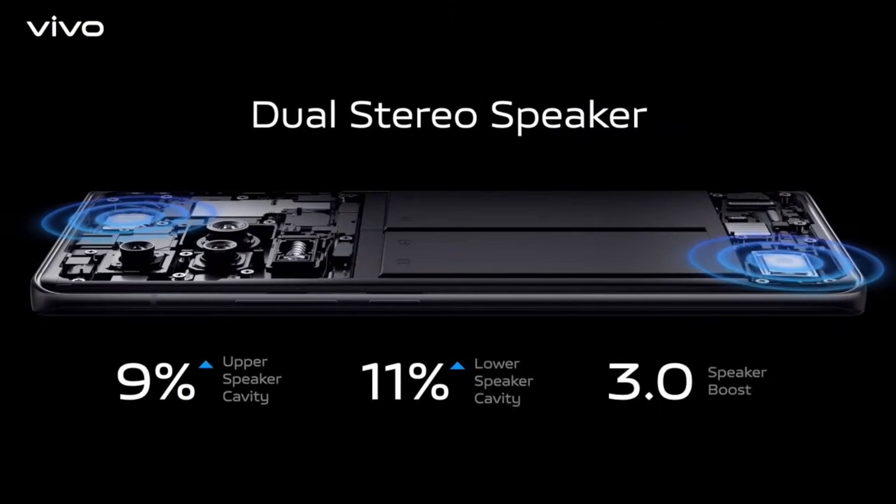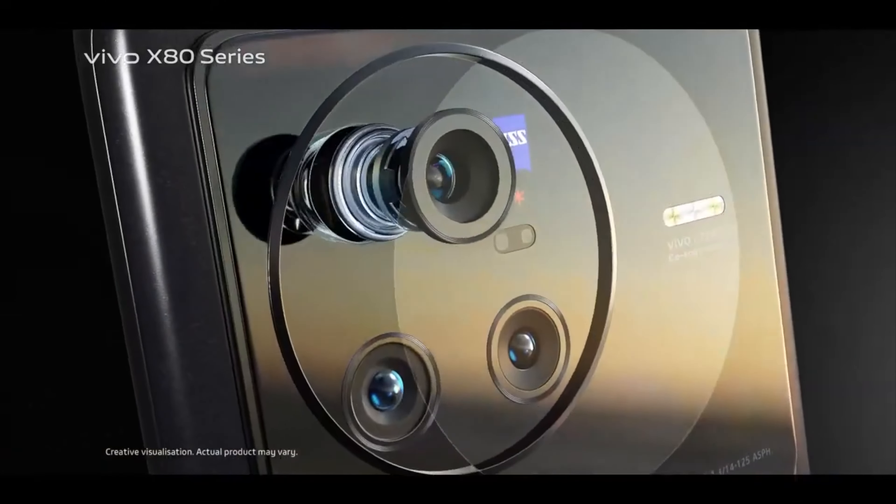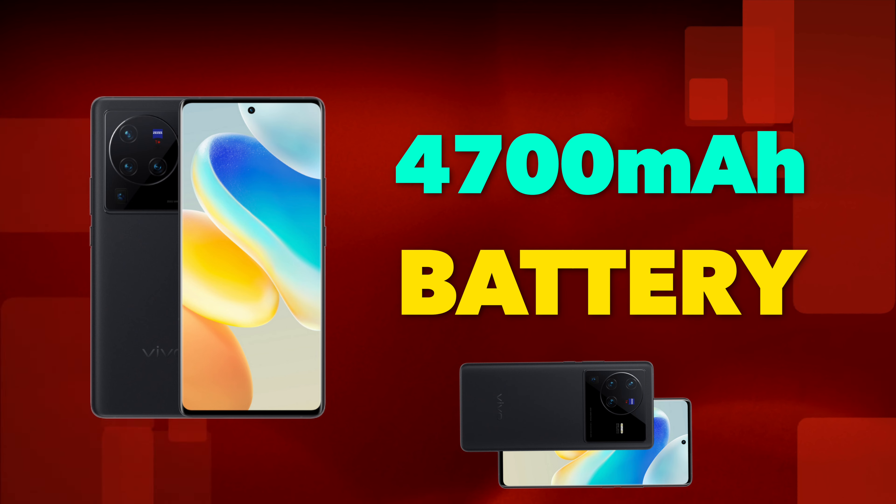It has stereo speakers, so the overall multimedia experience — viewing angles and sound quality — is going to be great. In terms of power consumption, the E5 panel consumes less power compared to previous generations.